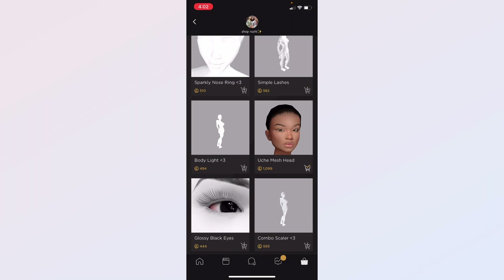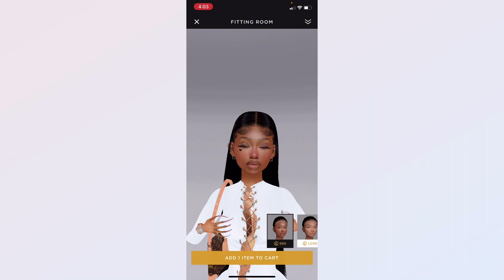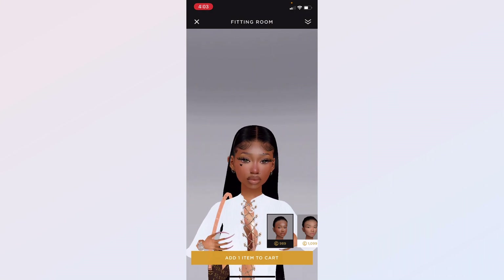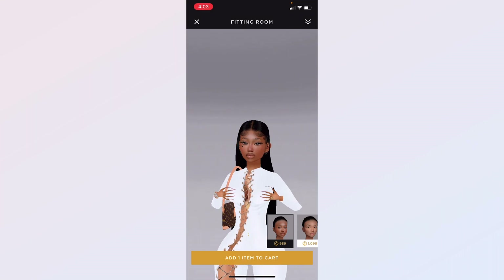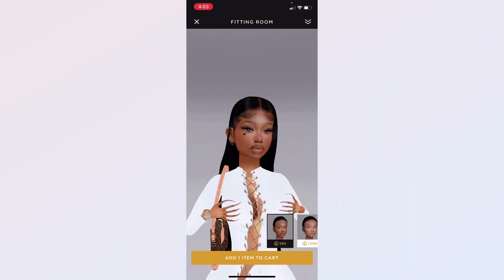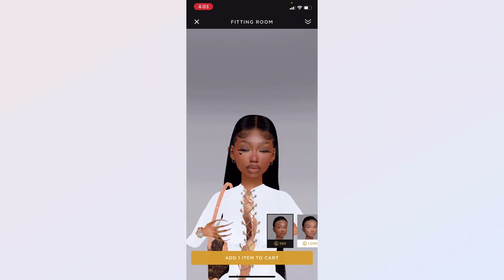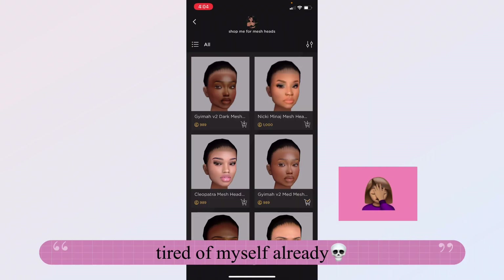Now let's move on to the third head. This person has this mesh in other colors as well — a light version, this color, and a darker color. I like this one; the lighter one didn't have much color, it looked more white and needed more saturation. This head blends nicely with any dark or brown skin. You don't really have to do anything to it — it's just perfect the way it is.